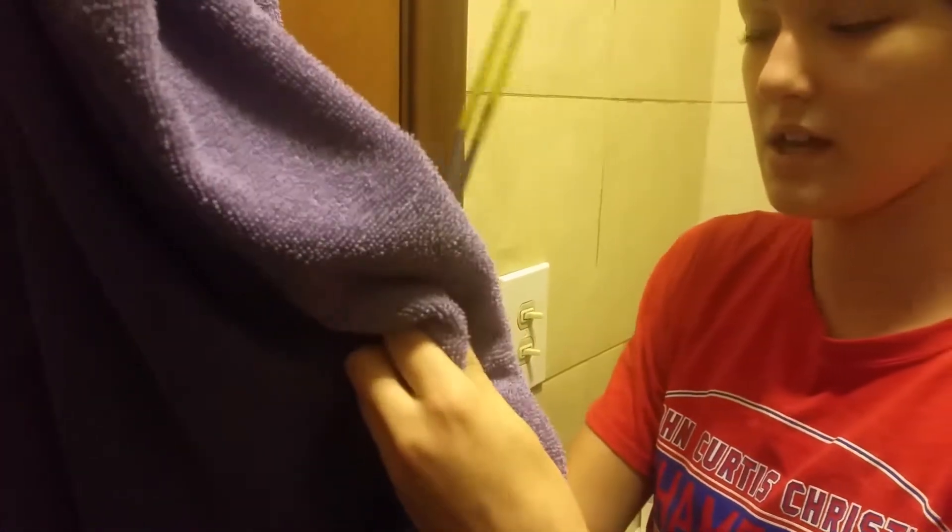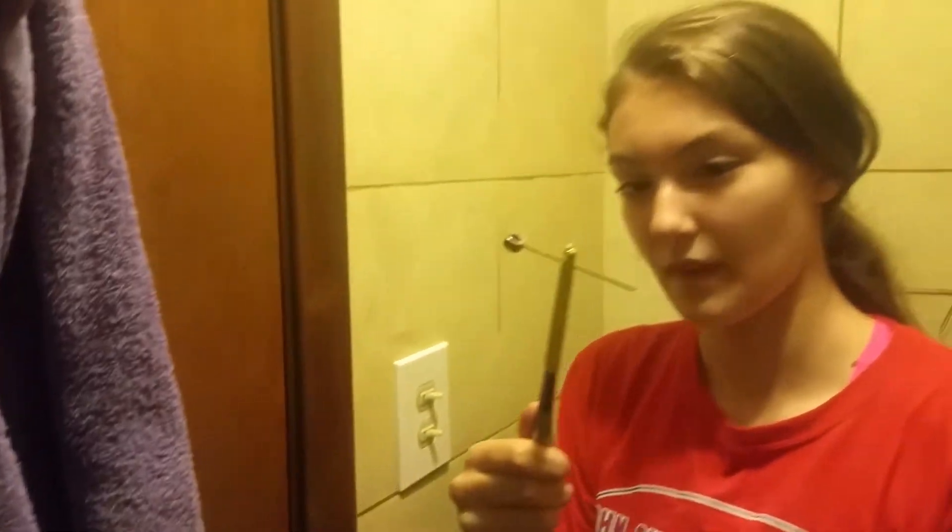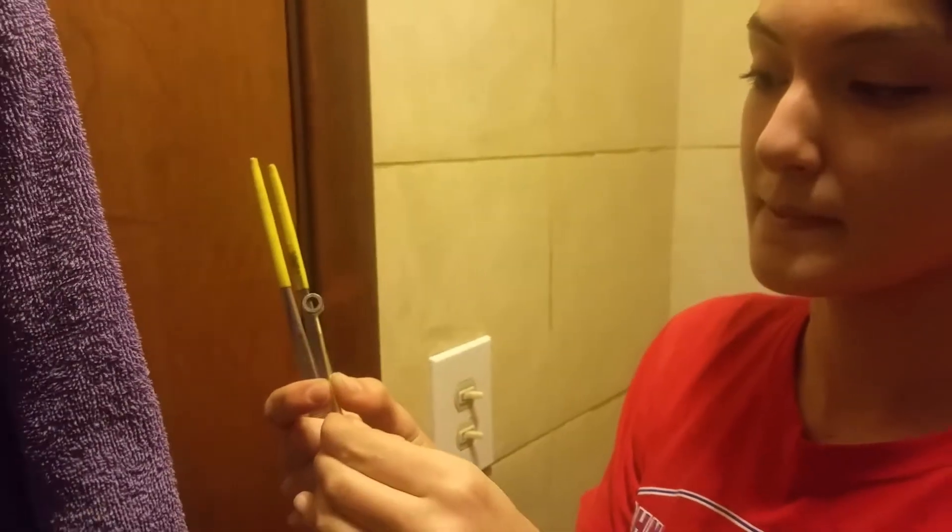We're going to get this off, dry it real quick. And voila! See how beautiful? See?